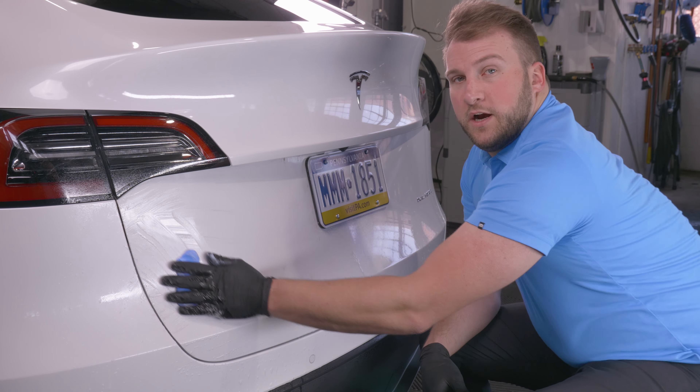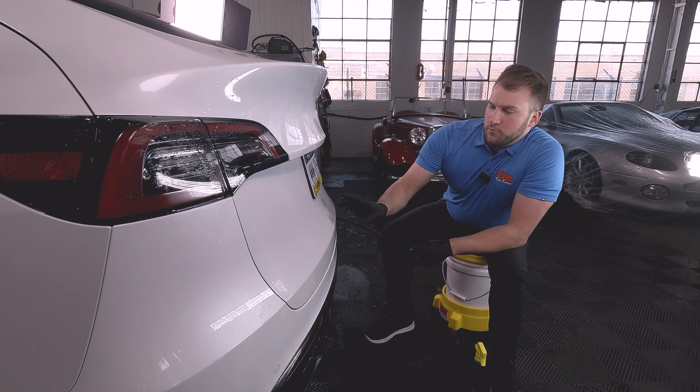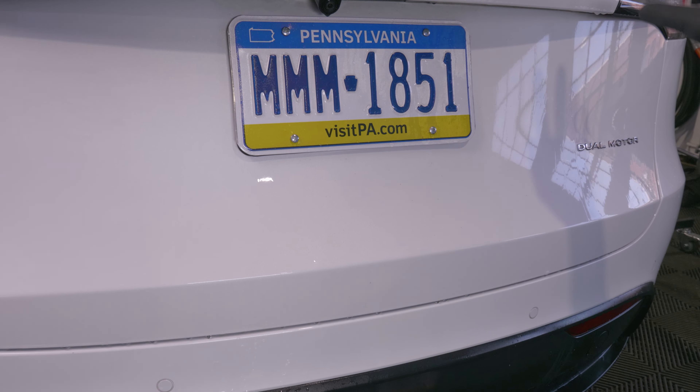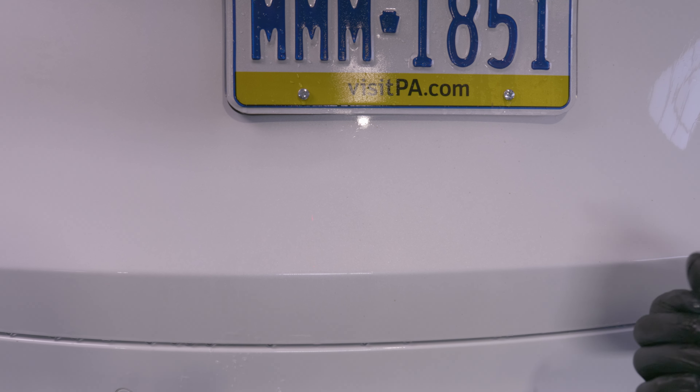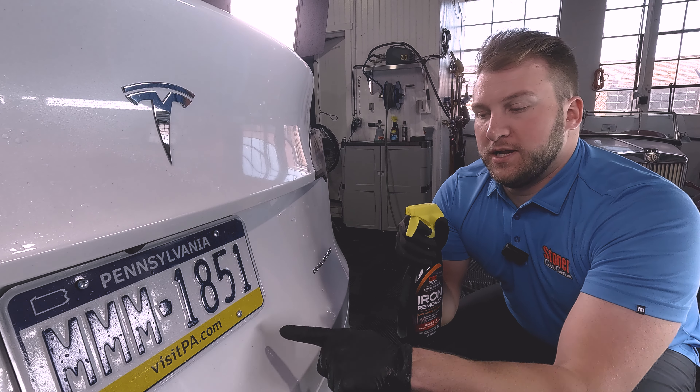For anybody wondering why you'd even want to do a clay and seal — if you run the back of your hand over the car, you can feel those little contamination spots making it rougher. That distorts light and doesn't make the car look as shiny or feel as smooth. With clay and seal, you're decontaminating the paint, getting all that stuff off, and then sealing it back in so it's protected. You can see right here where I've already done the iron remover clay bar treatment — it removed all the orange and black spots on this paint. The whole car was covered in iron particles that had rusted, and little dirt contaminants stuck in the paint.